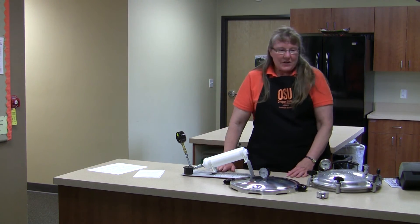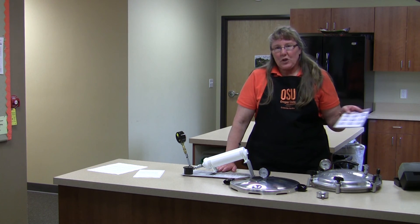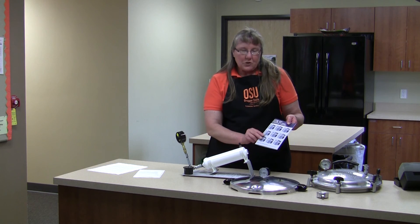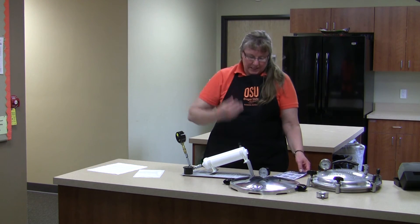When people come in to have their canner gauge tested, we ask if they have current instructions, and if they don't, we either send them to our website or supply them with current handouts and instructions.